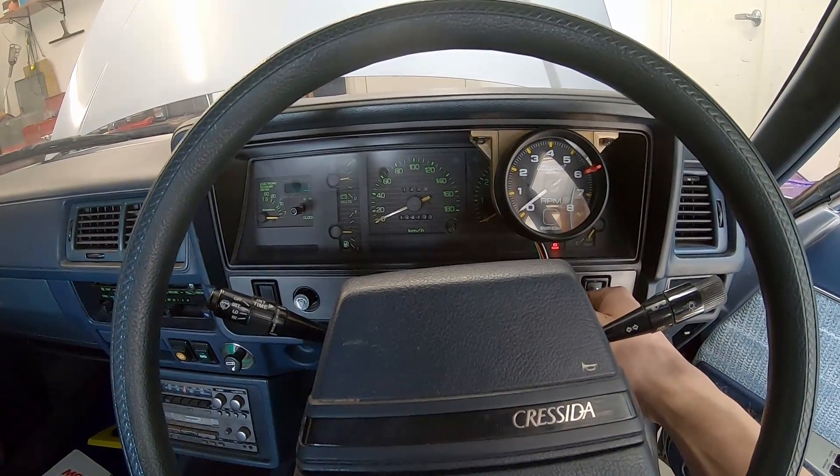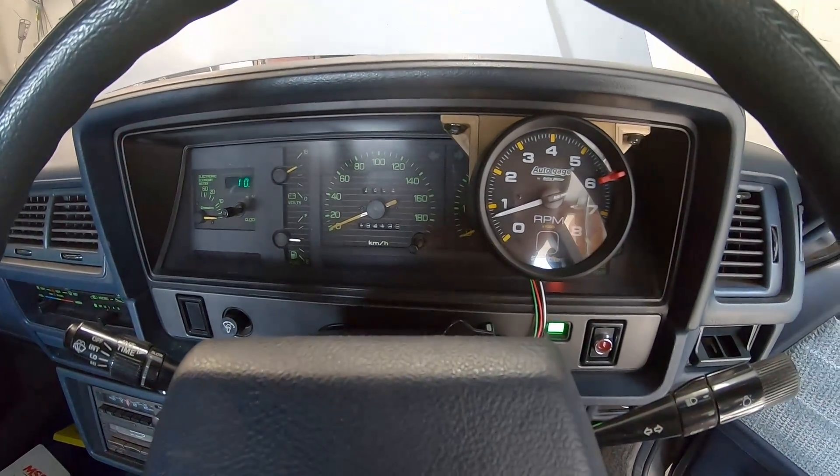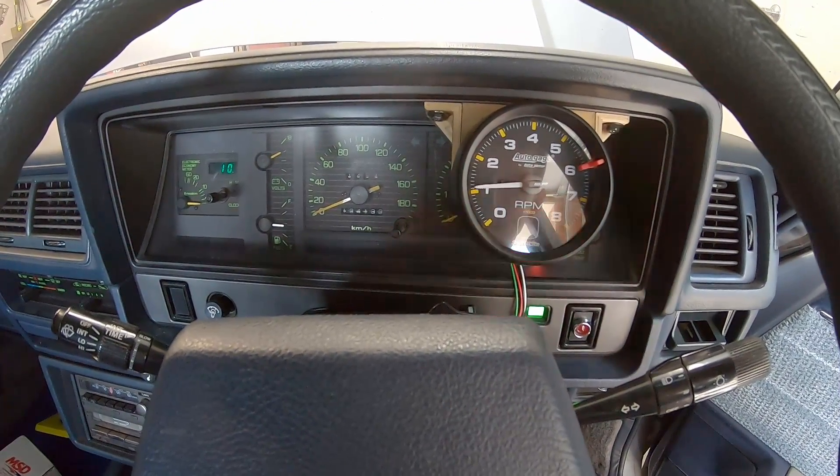The tachometer is in and wired up. It works - and that's the shift light.